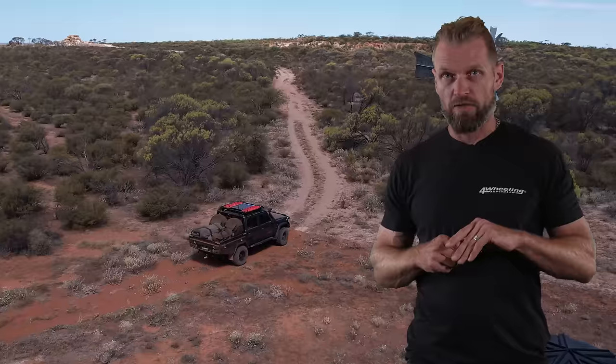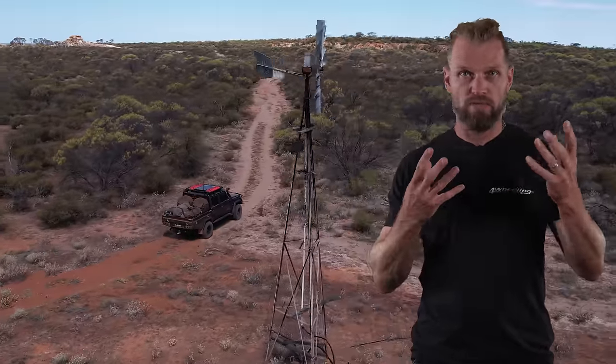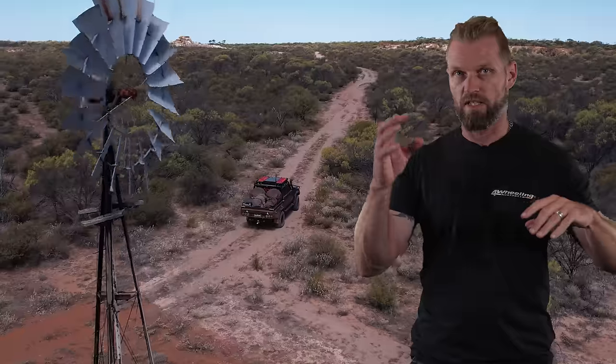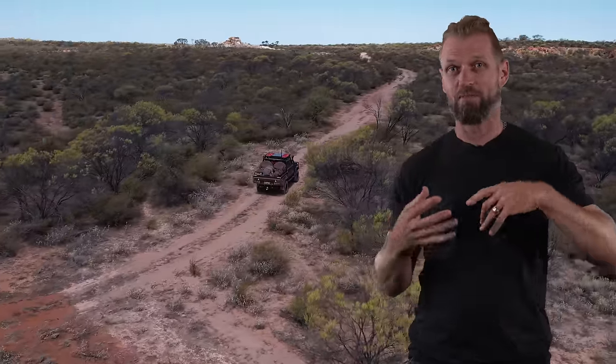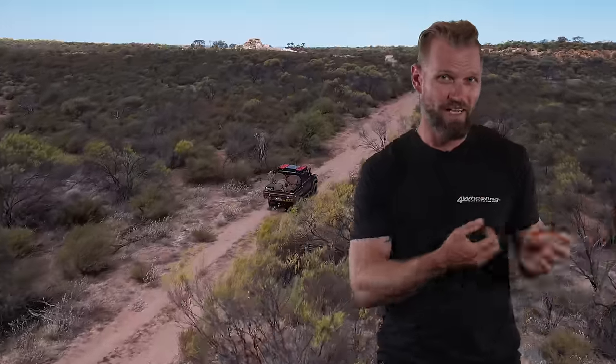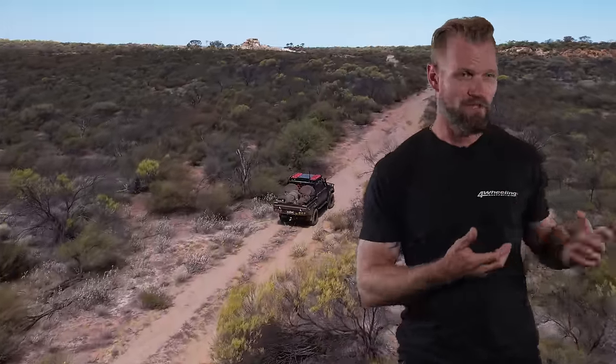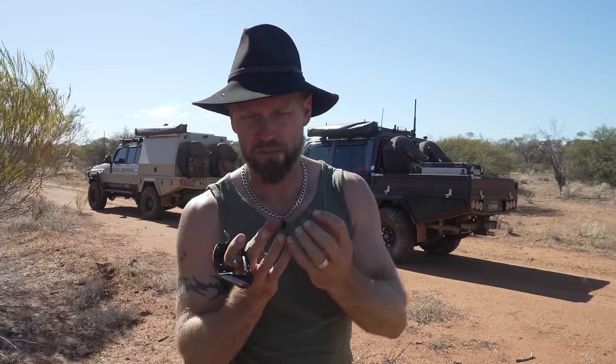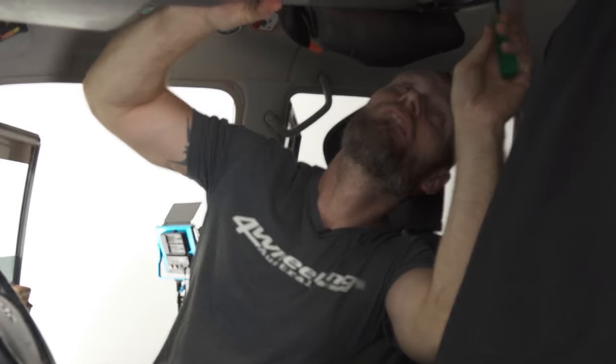I'd suggest: if you want two radios, don't invest in two permanent fixed radios. Invest in a good permanent fixed radio and then put the rest of that money into a really good handheld, because you can take it out of the vehicle — your passenger can give directions, you can walk around and still talk to people. It makes more sense. The 330C is the smallest compact version, no speaker, you can mount it anywhere, and mounting the antenna to the roof was probably the easiest install I've ever done.